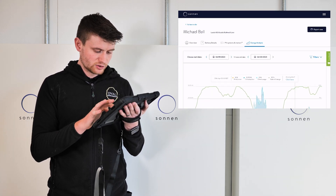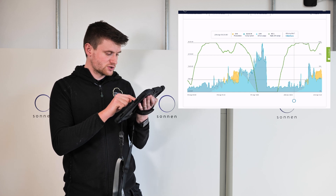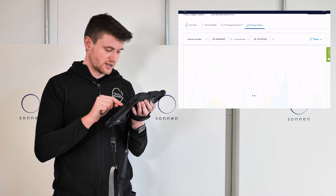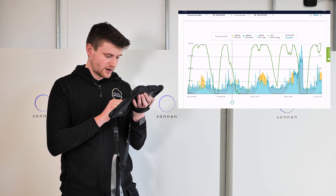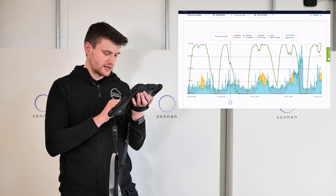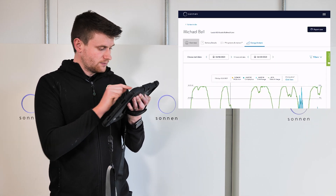Scrolling down the app shows a forecasted generation and consumption view. At four o'clock this afternoon it's predicting five kilowatts of solar production against six kilowatts of consumption, so the battery will start to discharge. Solar is forecast to drop off at around seven tonight with consumption around 6.4 kilowatts. The forecast uses historical usage data for the property, though it could be way off if a flat upstairs has a party or is on holiday.